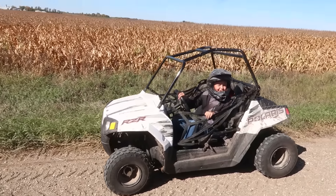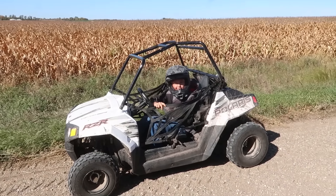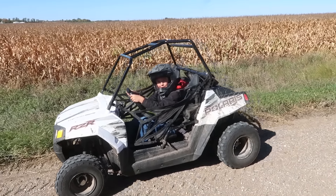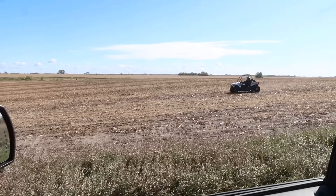What are you up to? I'm waiting for you to show you the badger hole. Okay, you drive out there — I'll drive by and see it, but I'm headed to Hoffman. Okay — yeah, he's pretty excited about this badger hole he found.